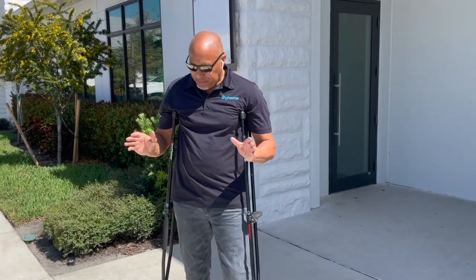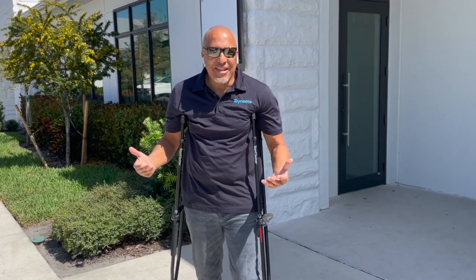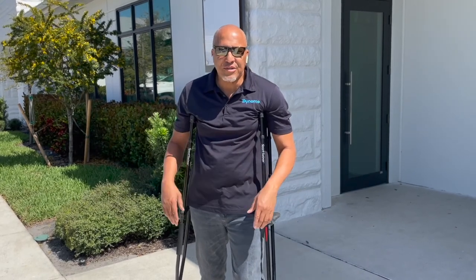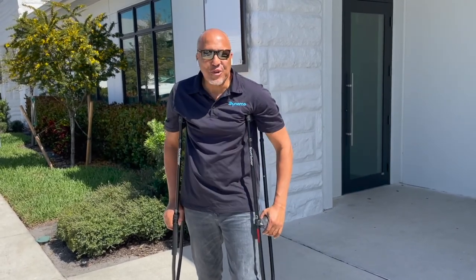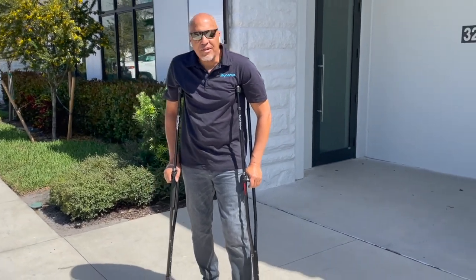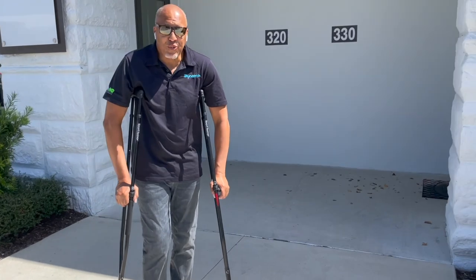Being on crutches, no matter what, is not a pleasant experience — we're trying to make lemonade out of lemons here. I've spent a lot of time on crutches, and a lot worse than crutches too. So let's take these for a stroll — we're here at Dynamo and we're going to take these for a test drive, or in this case a test run.